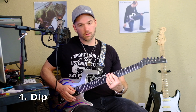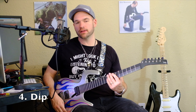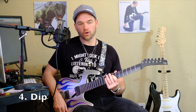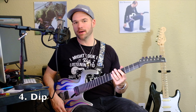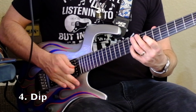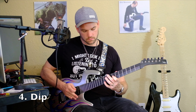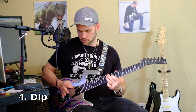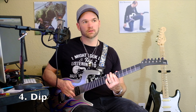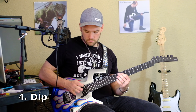The dip is pretty easy — you hit the note and then just quickly push the bar down and then let it come back up. I like to do this especially in a pentatonic scale, just hitting random notes when I'm improvising. You can also do the reverse dip.